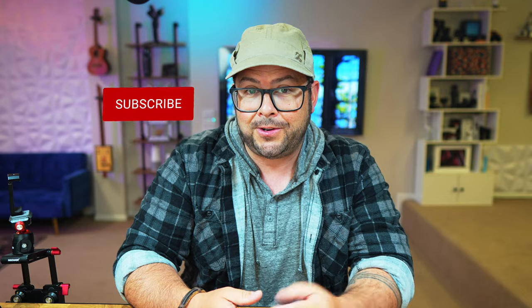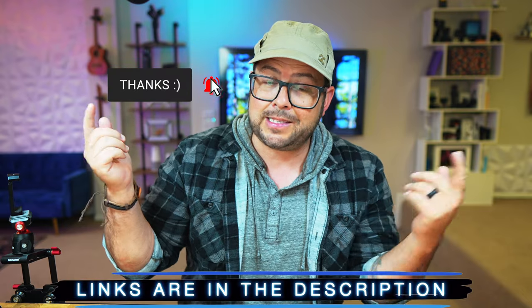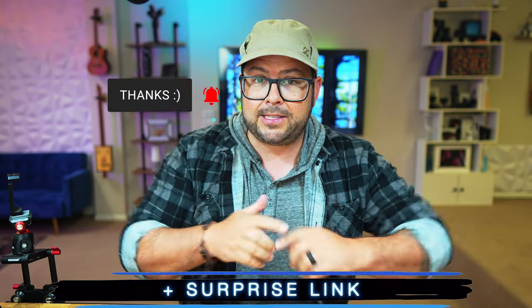By the way, welcome to the channel. My name is Danny Black. I love to share with you cool gear that comes my way. And if you're new here, don't be a stranger. I'll put links to everything down in the description, plus a surprise link.